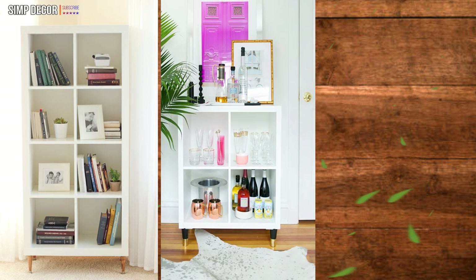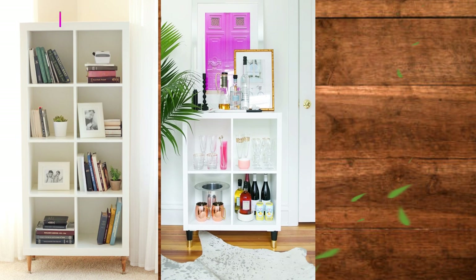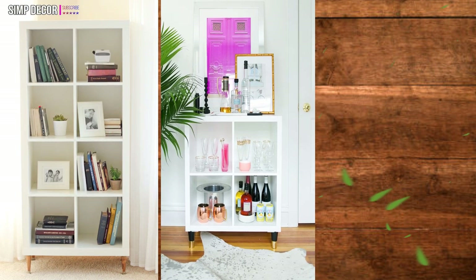Ikea Kallax Bar Hack. This bar looks incredibly inviting and it isn't on wheels, so you can use it to display all your pretty glasses and bottles.